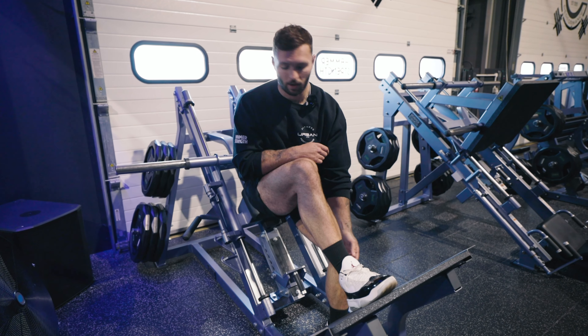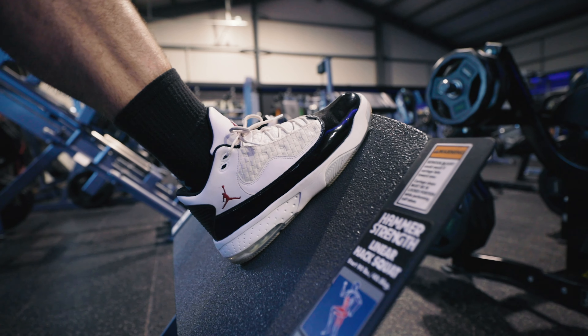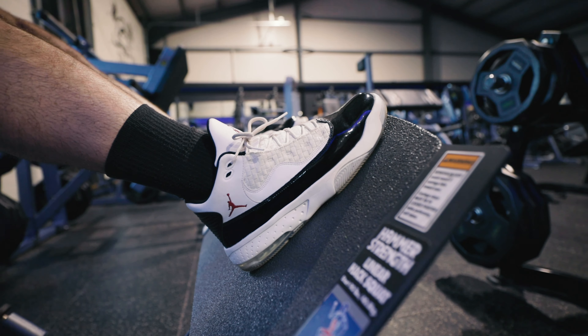I'm going to run you through common mistakes that I see with the hack squat, just to give you a bit of an idea of what you might be doing wrong, and then I'm going to run you through what will actually make you get the very best out of this exercise.